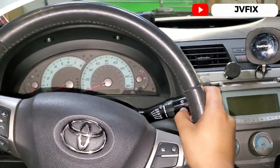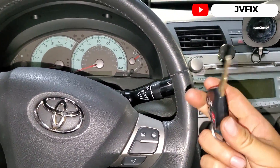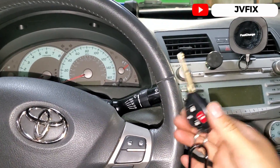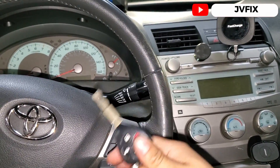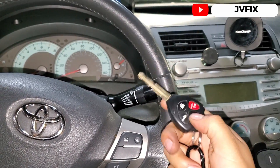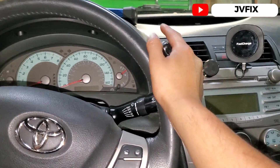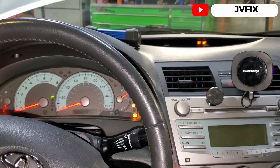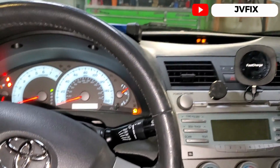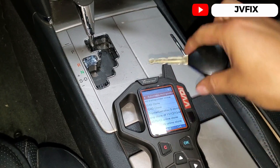Welcome back to the channel. Today we have a 2007 Toyota Camry and we're going to program a key for this car. The customer brought this key and they changed a lot of stuff — starter, fuel pump, and other things — because they wanted the car to turn on, but they never realized this car had the anti-theft system active. If we put the key in and turn it on, the light keeps flashing and the car won't start.